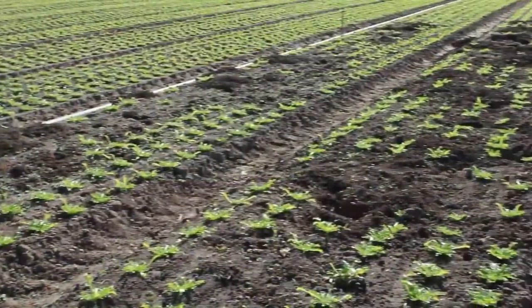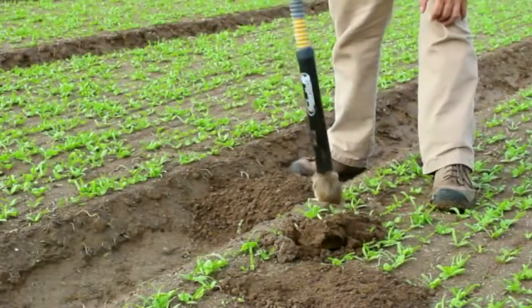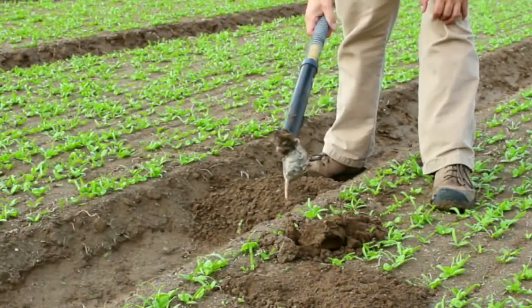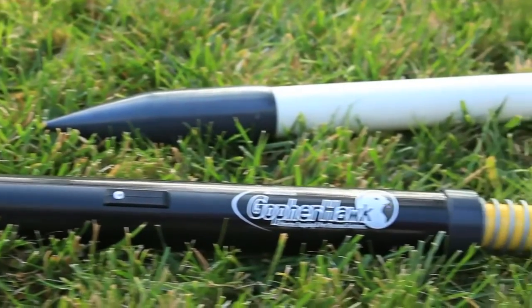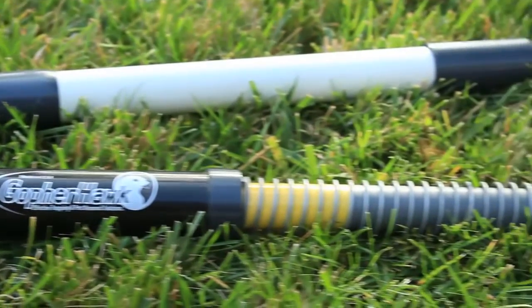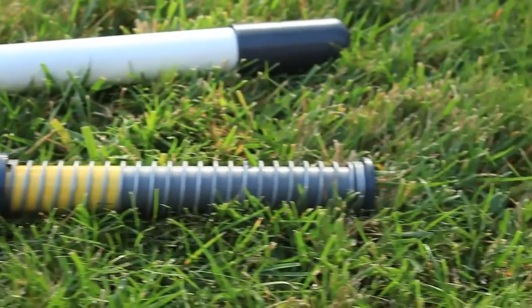Gophers and moles can be a big problem. Trapping the pest cleanly and organically should be fast, simple, and effective. Introducing GopherHawk — a new approach in gopher trapping and removal, effective and easy to use for everyone from beginners to professionals.